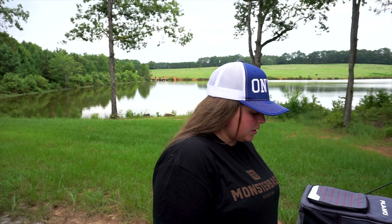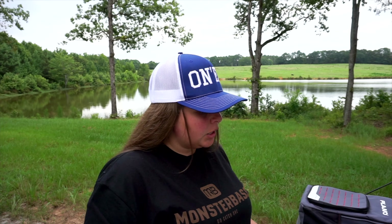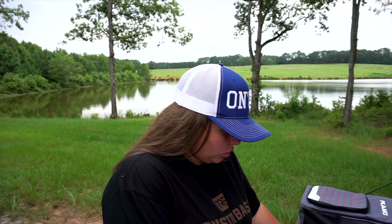We're gonna do one more unboxing real quick — this is just stuff that's accumulated and I haven't had time to go through because of finals. We're done with those, so we're fishing. We're just going through the hard baits real quick.